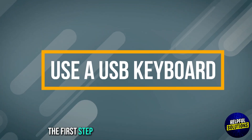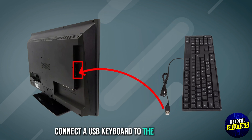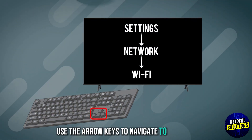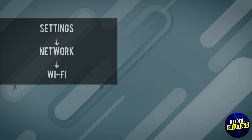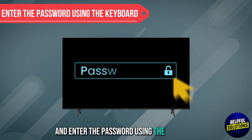The first step is to use a USB keyboard. Connect a USB keyboard to the TV's USB port. Use the arrow keys to navigate to settings, open network settings, and open Wi-Fi. Then select your network and enter the password using the keyboard.